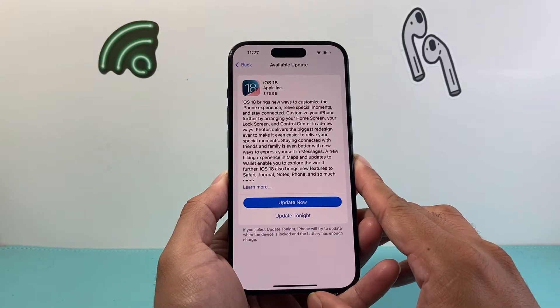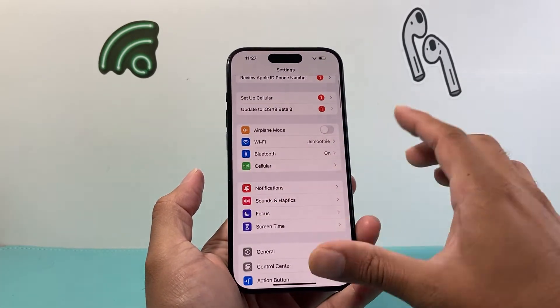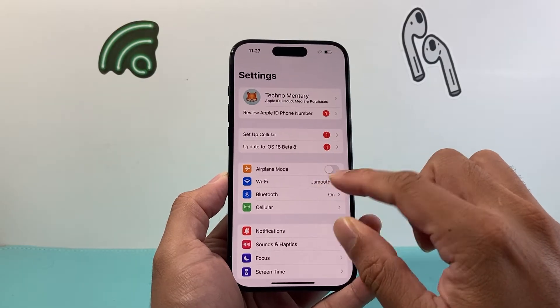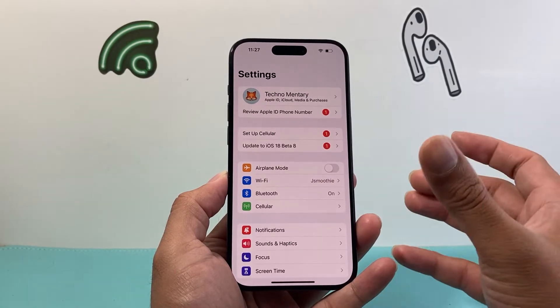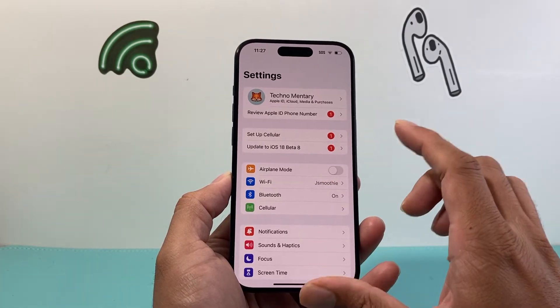If you're still not able to check for update, the next thing to do is — if you're using any kind of cellular data — I recommend switching over to a strong Wi-Fi. Sometimes cellular data is not able to check for update because of how large the package could be. So use strong Wi-Fi.